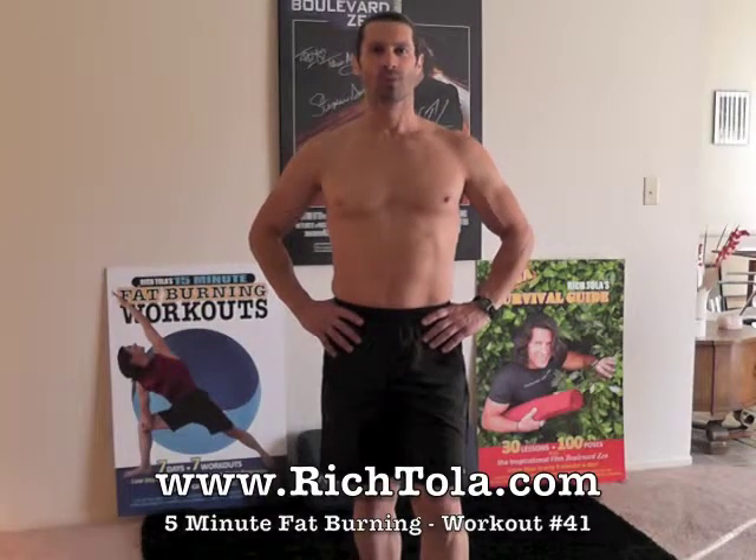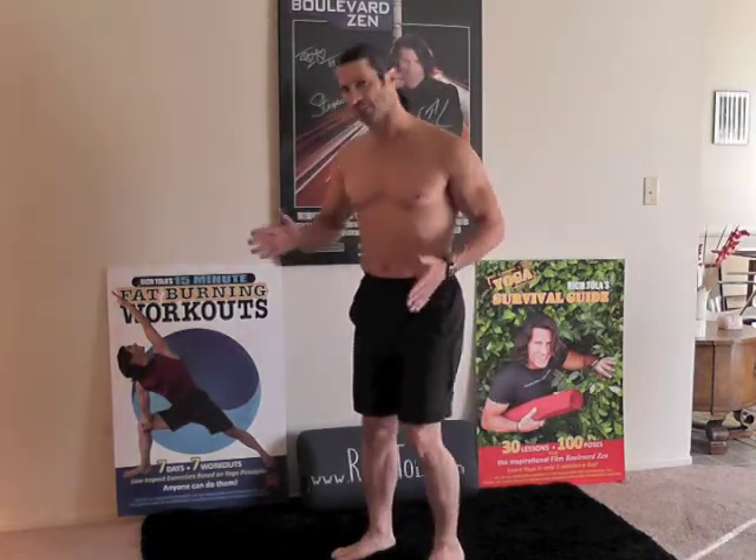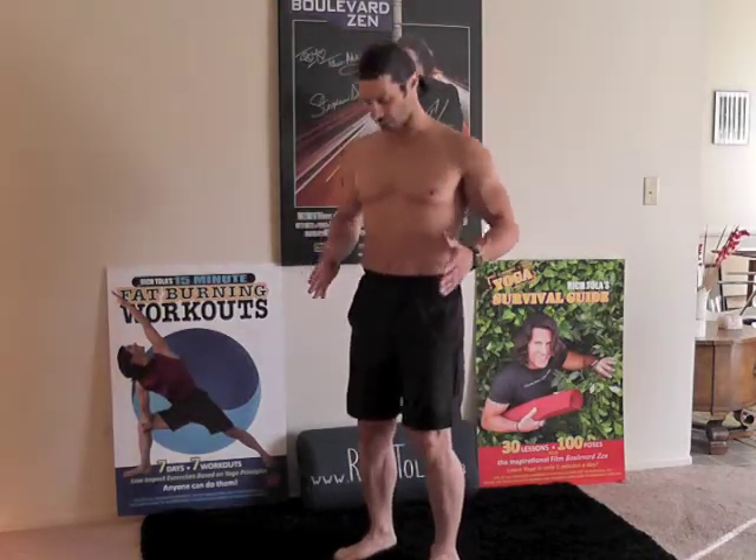Hi everyone, I'm Rich Tola. Welcome to another 5 Minutes of Fat Burning, workout number 41. Today we're going to work on some standing heart openers, but first we're going to wake up that side body with a little side to sides, and I'm going to start at a 45 degree angle today to give you a little better picture here.